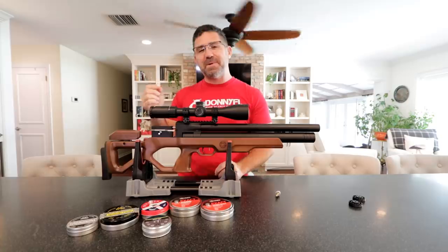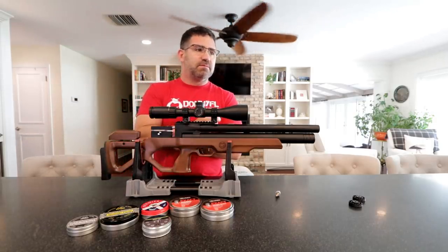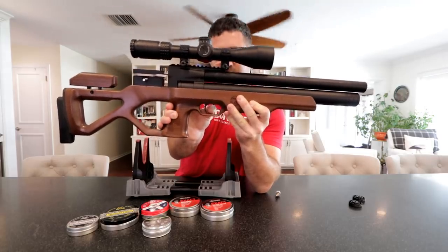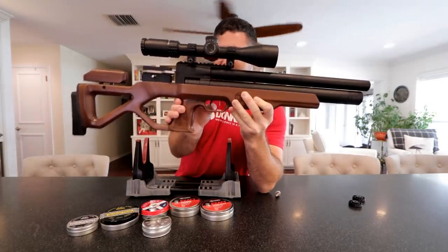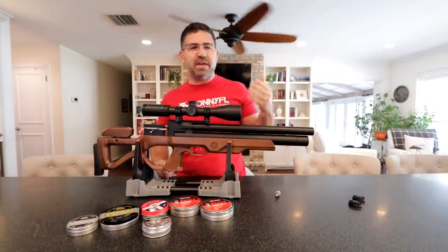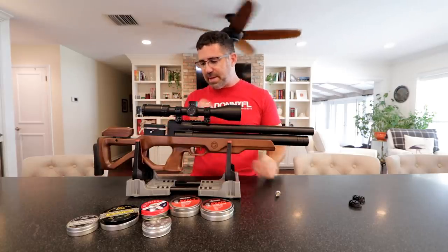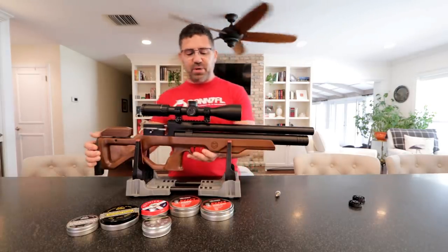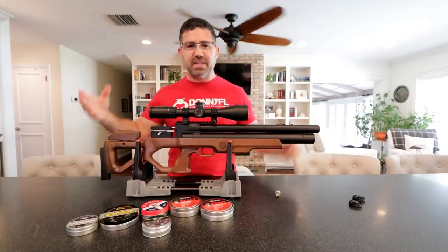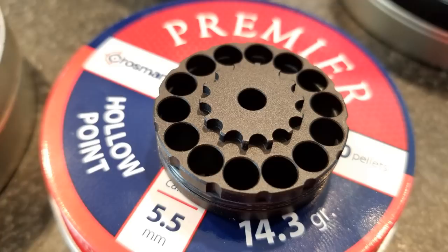The triggers are really nice — dual stage and very adjustable, certainly good enough for match work. There's a little manual safety up front. The first stage is crisp, and the second stage break is a little spongy — not that sharp glass-break you see on FX, BSA, Daystate, or Brocock guns — but it's damn good, especially for a bullpup mechanism. The pressure gauge manometer is on the end: 300 bar to 100 bar working pressure. It kind of blows my mind that a regulator can work well across that window, but Caliber Gun seems to have it dialed in.